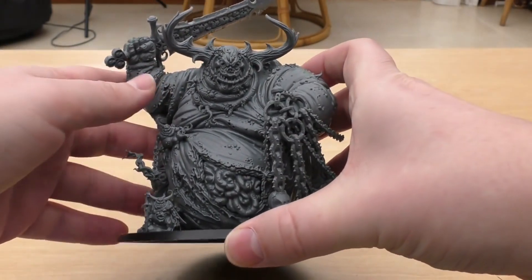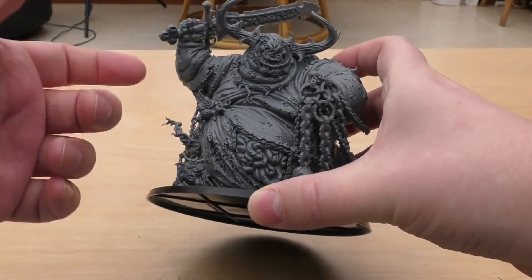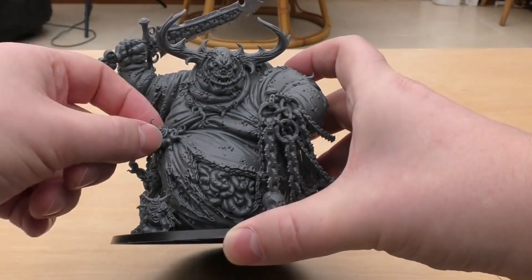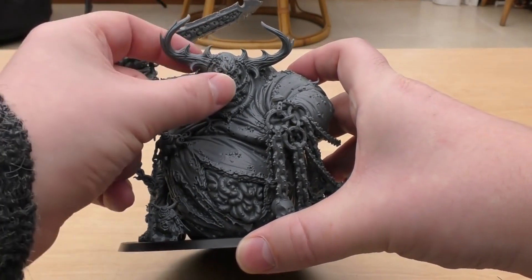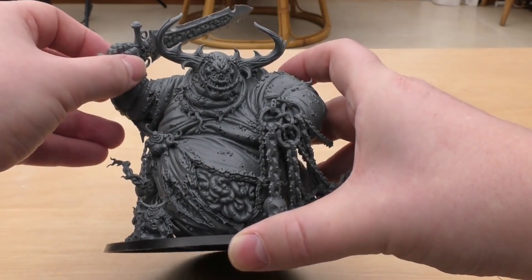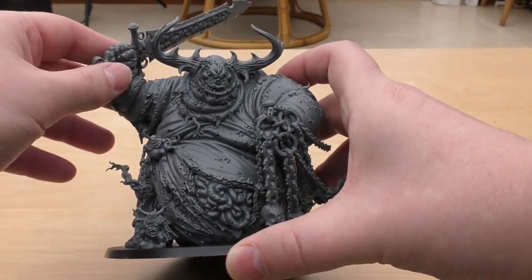So it gives you lots and lots of options. You get these little Nurglings — I think you get six Nurglings. This set really is: you're buying six Nurglings and getting a Great Unclean One with all the spare parts. There are also videos out there of people being able to magnetise both the heads and the weapons, so there is that possibility if you want to make the most of all the different options.